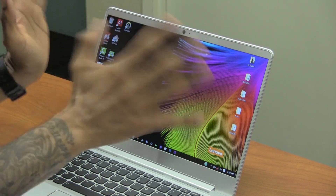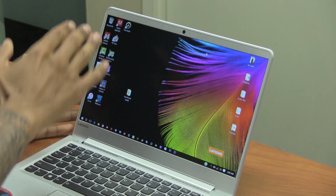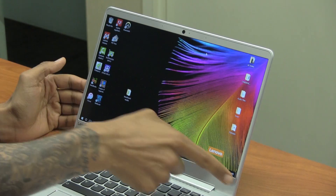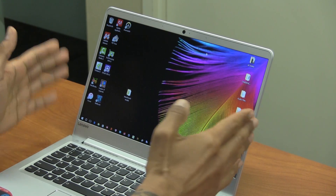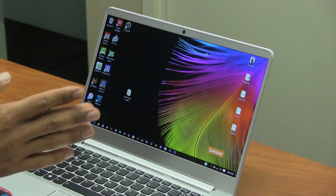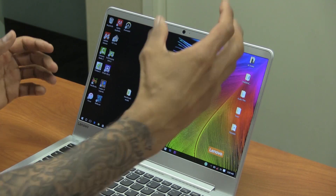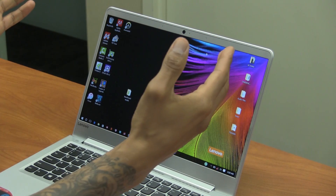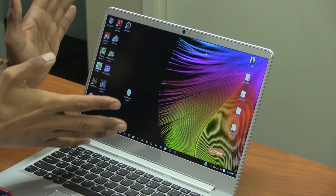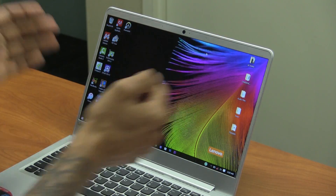The screen is a perfect size for traveling — about 13.3 inches measured corner to corner. It is an anti-glare display, which is a huge plus especially if you go outside and use your laptop. You can see that I'm recording and you don't see my hands or the camera reflected on the screen, which is also a big plus.